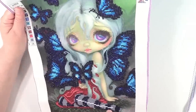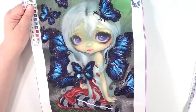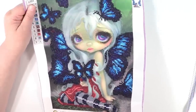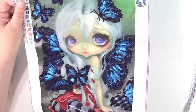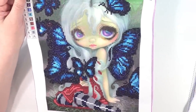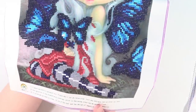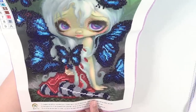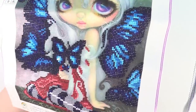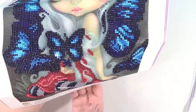I know I'm going to get asked — most of these come from AliExpress. I did buy a few from Amazon and one at Michael's, but everything else is AliExpress. Here is the first one I did. All of the butterflies and the girl's dress and tights are done in diamonds, and you can see with the light how they sparkle — they're beautiful.